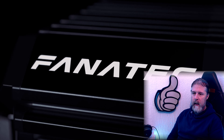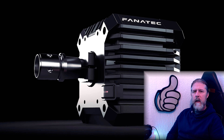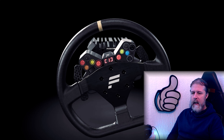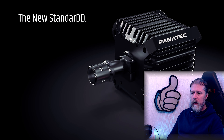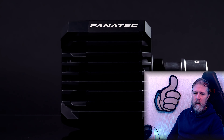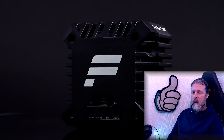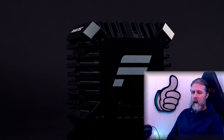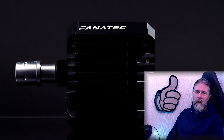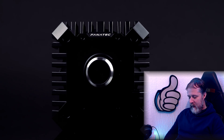Hey guys, welcome along. This video - I'm not sure how long it's going to be, I don't think it's going to be massively long. I decided to make it because it's been quite some time since I made my most popular video on my channel to do with this piece of equipment. It's a piece of equipment that without it I can't sim race. You probably know what it is by the title of the video.